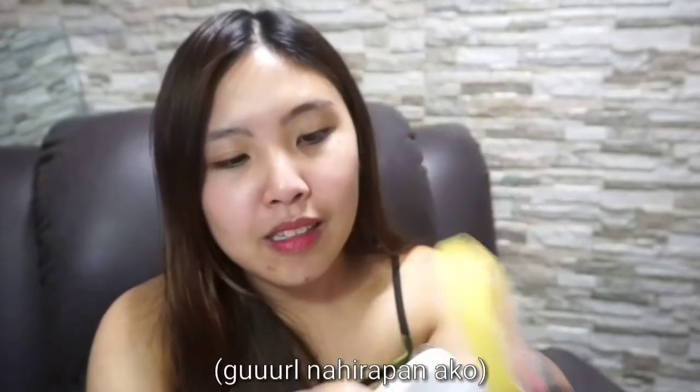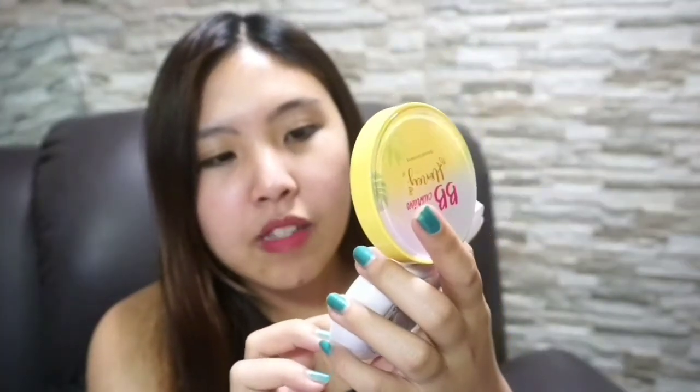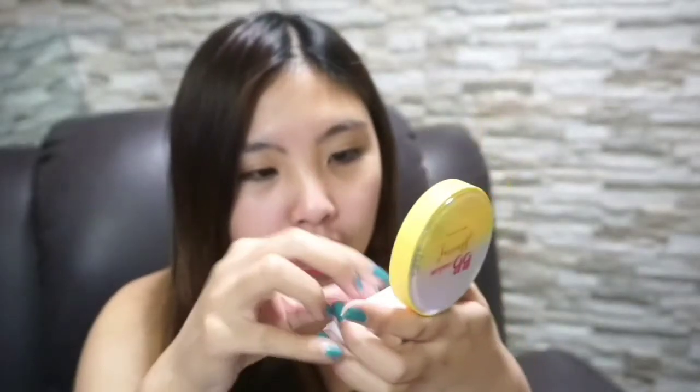So, I'm opening the cushion now. It's still sealed. It says to fill up the sticker before using, for storage. Okay, so let's open it.